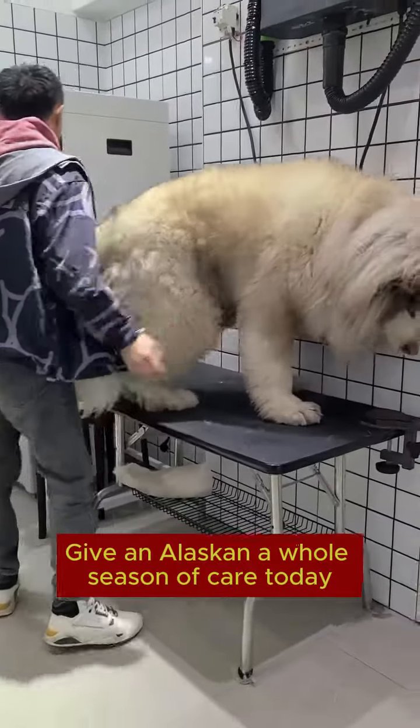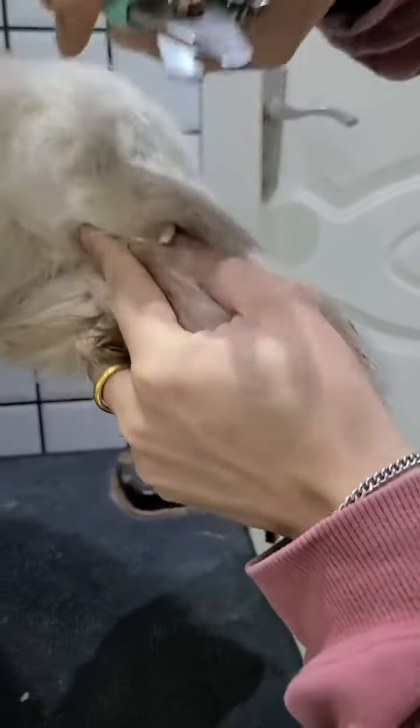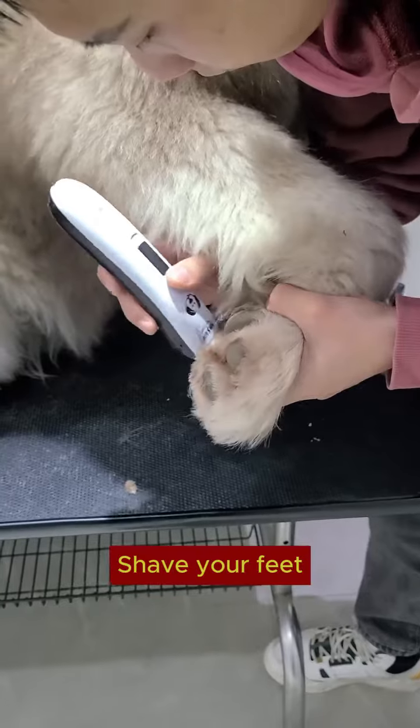Giving an Alaskan a whole season of care today. First, cut your nails, then put on the bracket. Next, shave your feet.